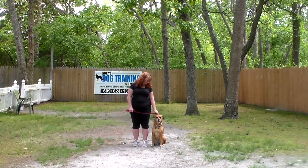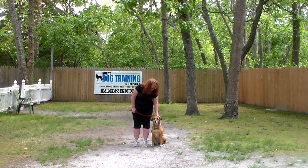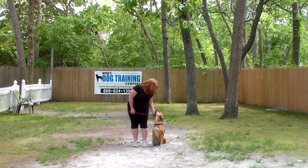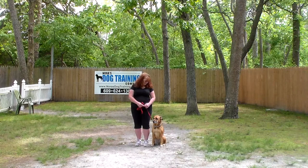Welcome back to Nora's. Here we are with Maybe and Brandy, and we're going to be demonstrating her version of exactly the same commands that we demonstrated with Martin. You're going to see an entirely different version because she's an entirely different temperament.